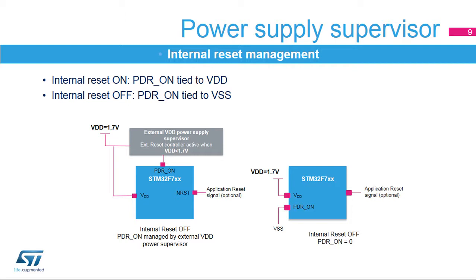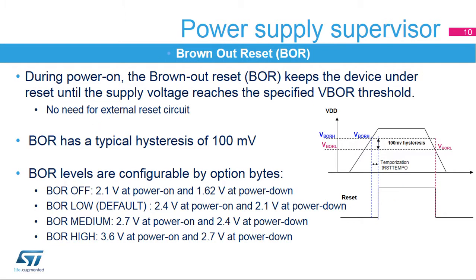When the internal reset is disabled, it allows STM32 microcontrollers to operate down to 1.7 volts. On STM32F7 microcontrollers, no external VDD power supervisor is needed to manage resets when the internal reset is off. In addition to power-on reset functionality, there is also a user-configurable brownout reset, or BOR, which keeps the device under reset until the supply voltage reaches the specified V-BOR threshold.